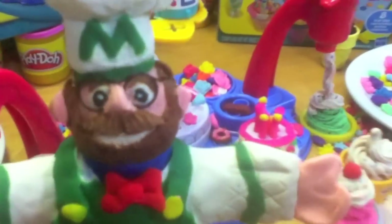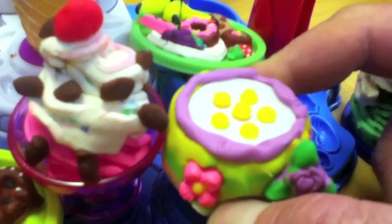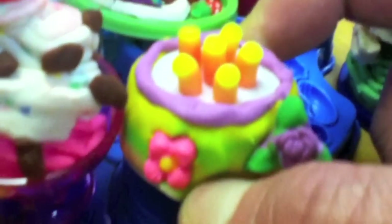And for some reason this glorious ice cream making set has a cake making station that creates its own candles when you push down on it. How much fun is this?